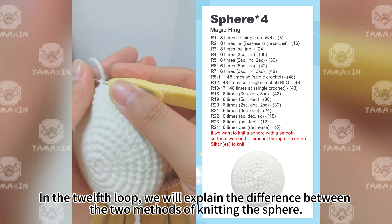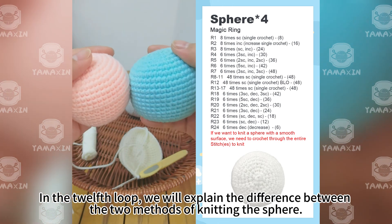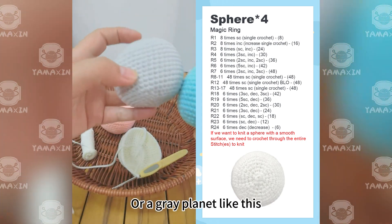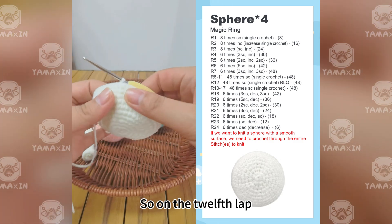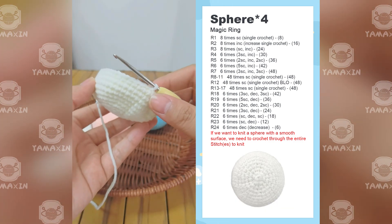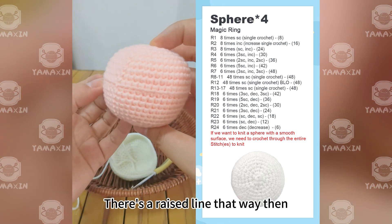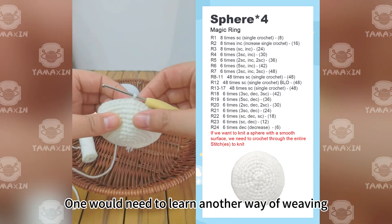In the twelfth round, we will explain the difference between the two methods of knitting the sphere. If we are weaving a pattern like the blue or gray planet with a smooth surface, on the twelfth round we continue to weave 48 SC normally. But if we are going to weave something like the pink planet with a raised line, we need to learn another way of weaving.